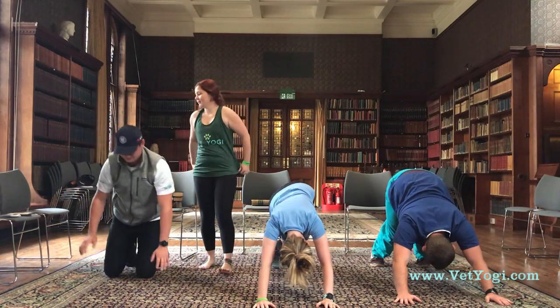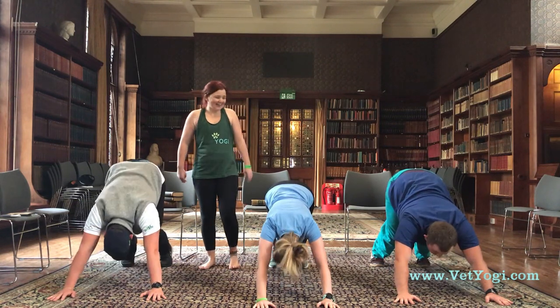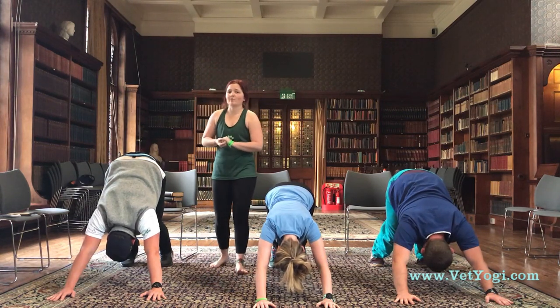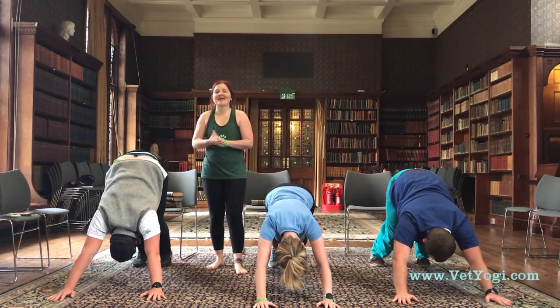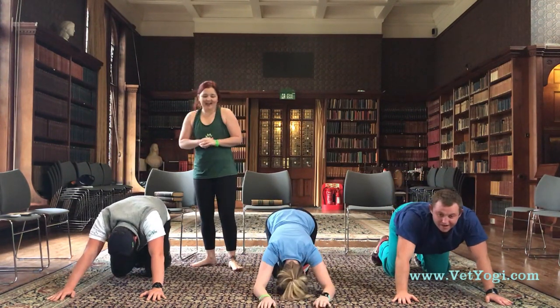Technical difficulties guys — we keep it moving, just like in practice. Remember to breathe, inhaling and exhaling through the nose. As you get more familiar with this posture, it can become quite restful, I promise. Taking a nice big inhalation, exhaling, knees down.